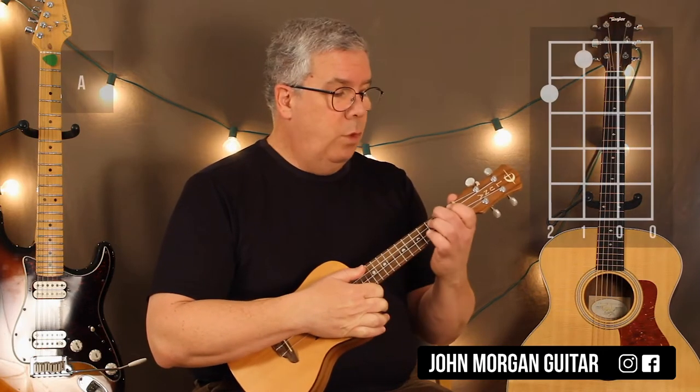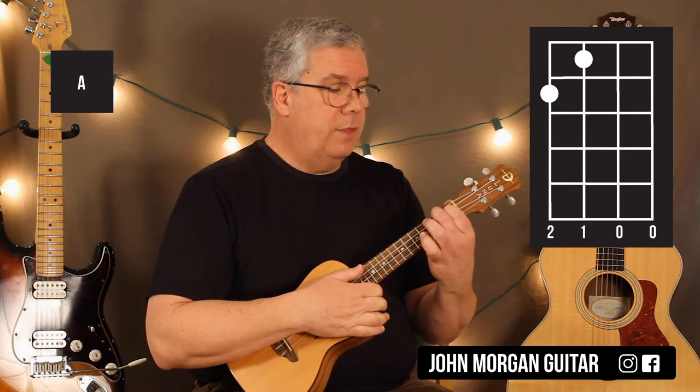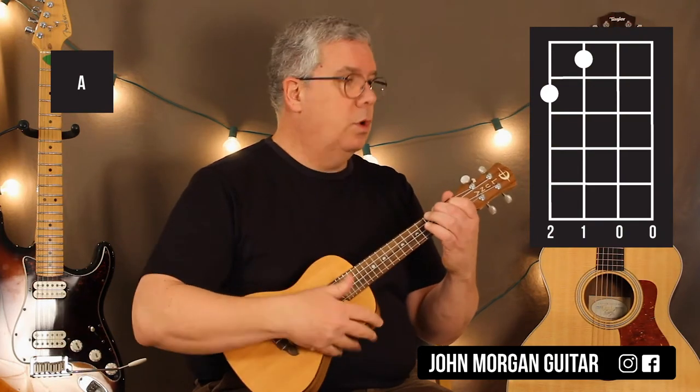So we need an A chord. Fourth string, second fret. Third string, first fret. The other two are open.